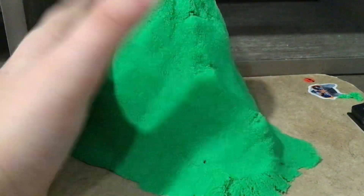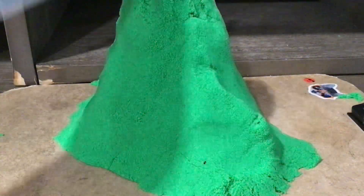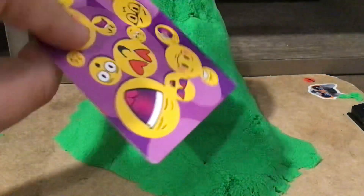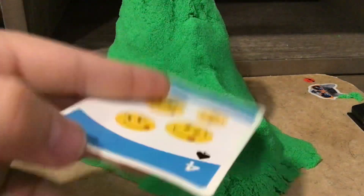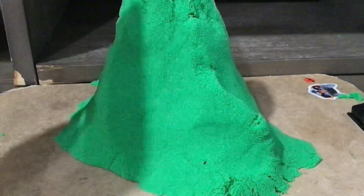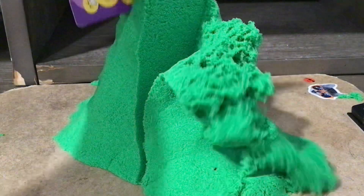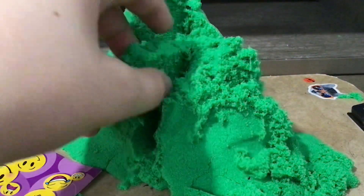As you guys can see, this little mountain right here — if you use a card, sort of like this one — this is actually a McDonald's card. You can get it from McDonald's; I got this a while ago. It comes in a nice box. It's a super rock card so you can cut and grab the sand really well with it. Just look at that — it's a clean layer.